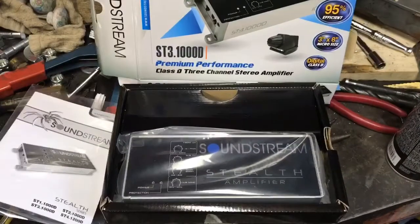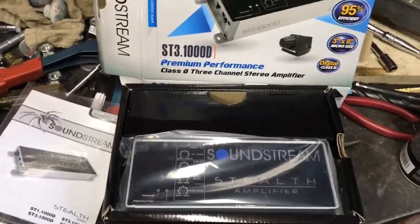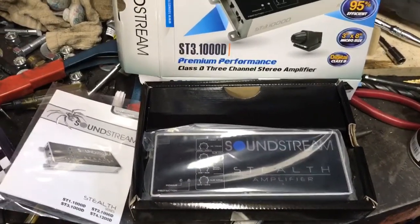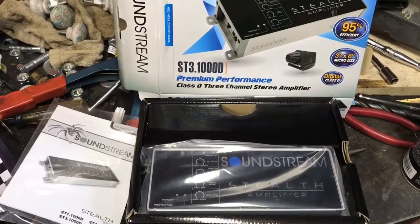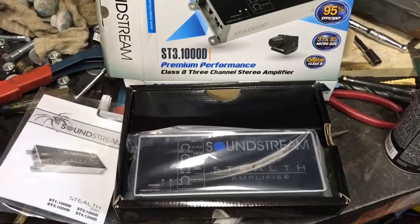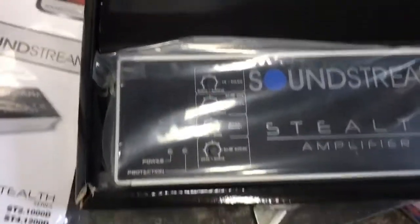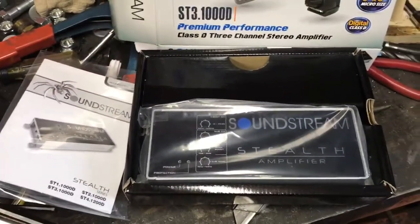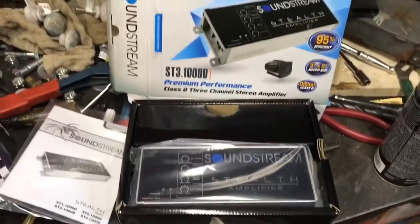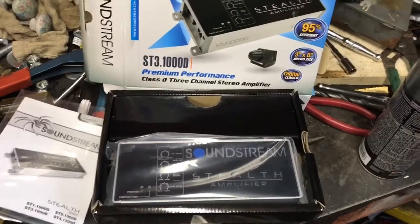Also found this Soundstream amp - they say a thousand watts, but it's a three-channel. It'll run my subwoofer in the center console at around 300 watts on one channel, and the other two channels are up to 100 watts peak, about 50 RMS each. It's got built-in high and low pass filters. Super small compared to my hand, easy to package, and it was cheap - excited to see how it sounds.